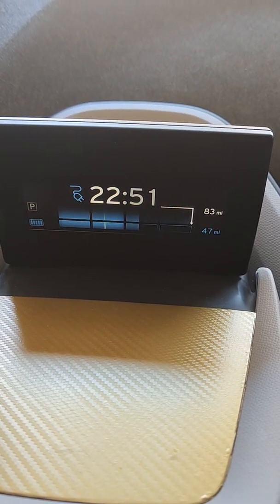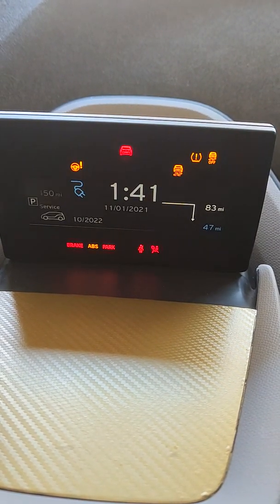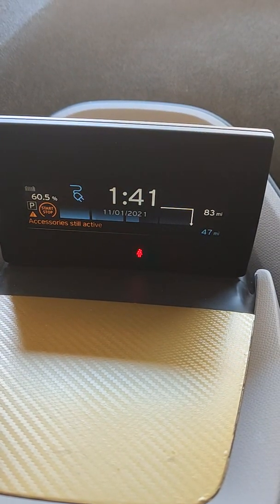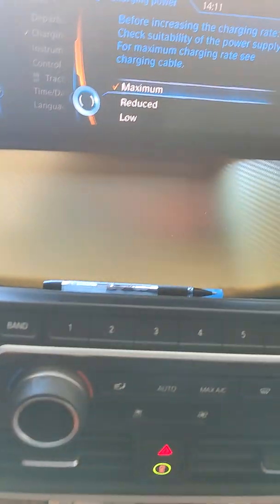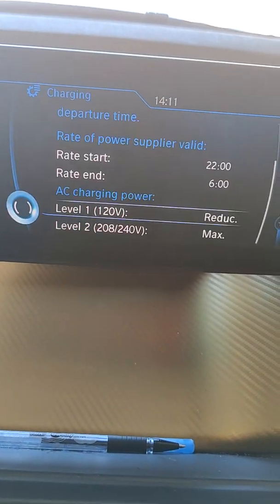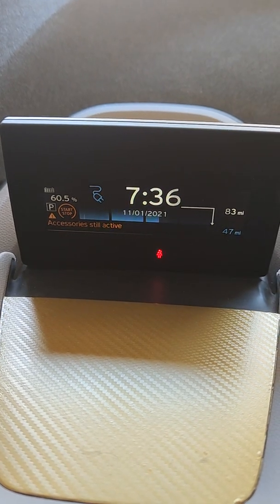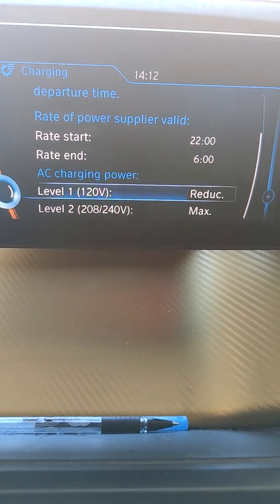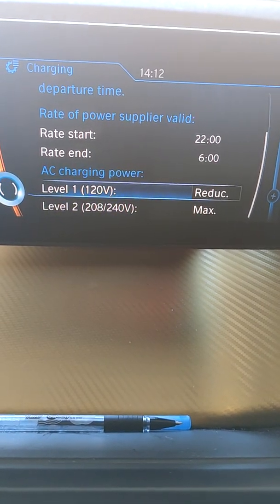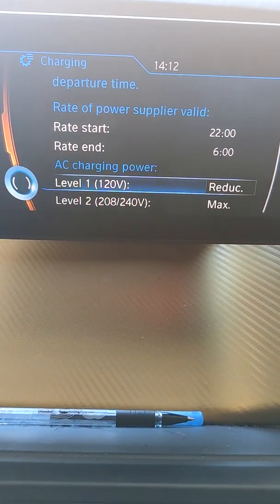Here we can see the charging time. It's going to finish around 1:41 AM, so about 12 hours for that much battery remaining. On the screen you can also select 'Reduced' mode, which drops the amperage from 12A down to about 8A and adds another four or five hours. As the car explains: level one is 120 volts and level two is 208 to 240 volts. So the BMW level one charger takes about 12 to 15 hours to charge roughly half the battery.